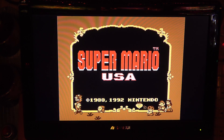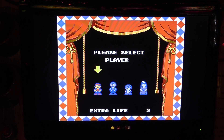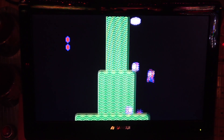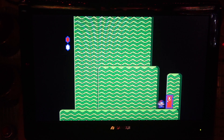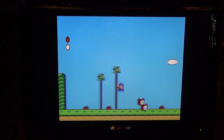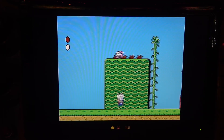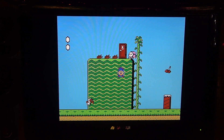Super Mario 3 and Super Mario USA - oh, this is Super Mario 2! Super Mario 2 was a game they put a different skin on. This wasn't really released in Japan originally. I actually love this game - I played it so much on Game Boy Advance. It wasn't originally supposed to be a Mario game - they were looking for a sequel and basically skinned some other game.